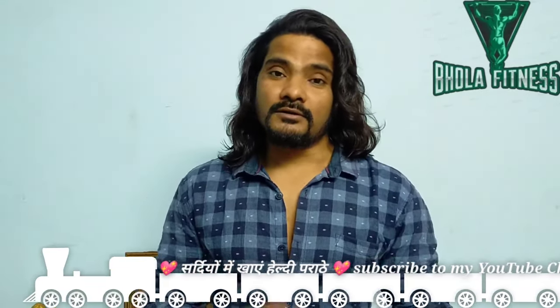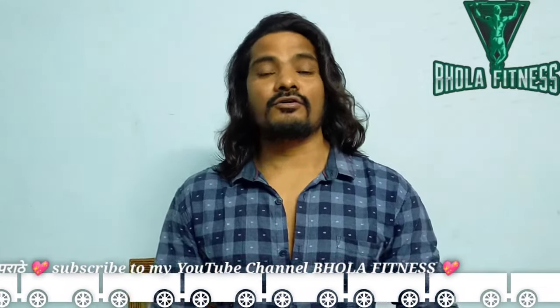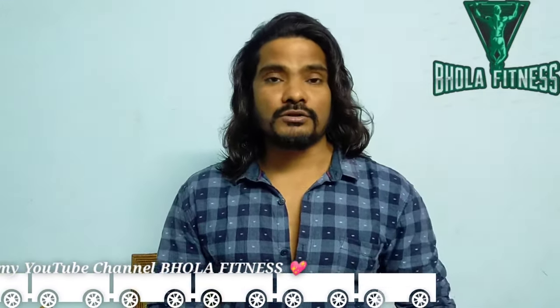Today's video is about health and parathas. People eat a lot of parathas in the winter season. So how do you make healthy parathas? I will talk about this in today's video. Please subscribe to the channel, like, and comment.